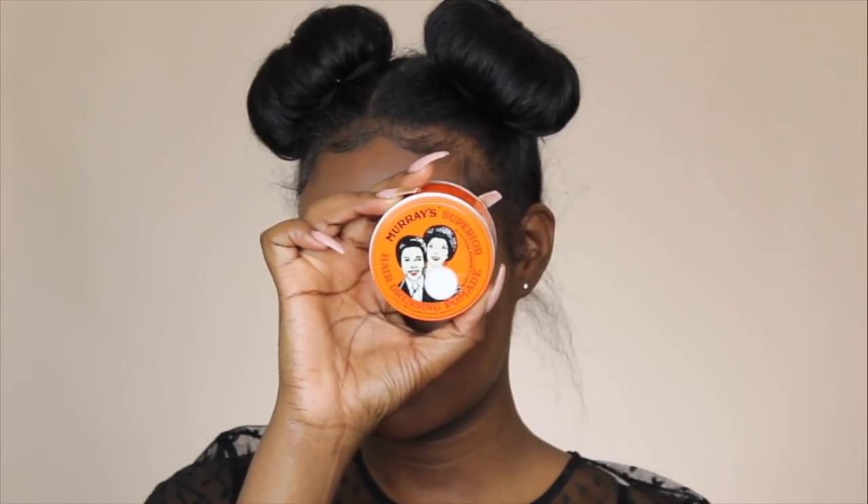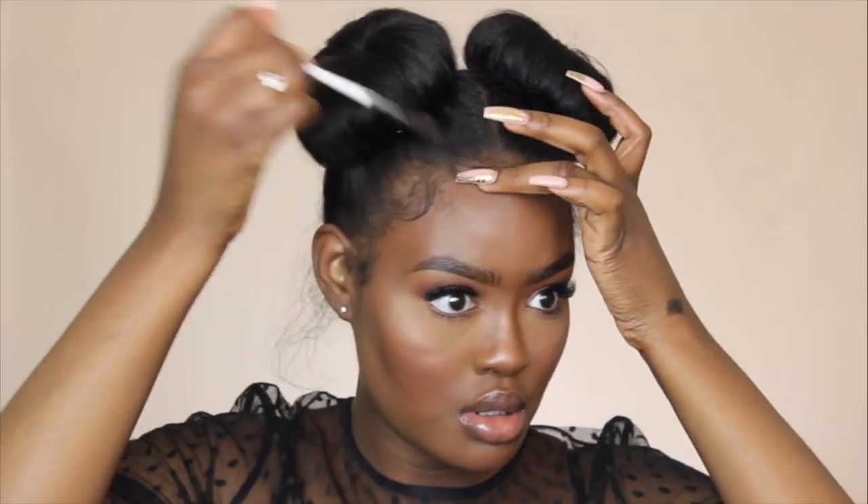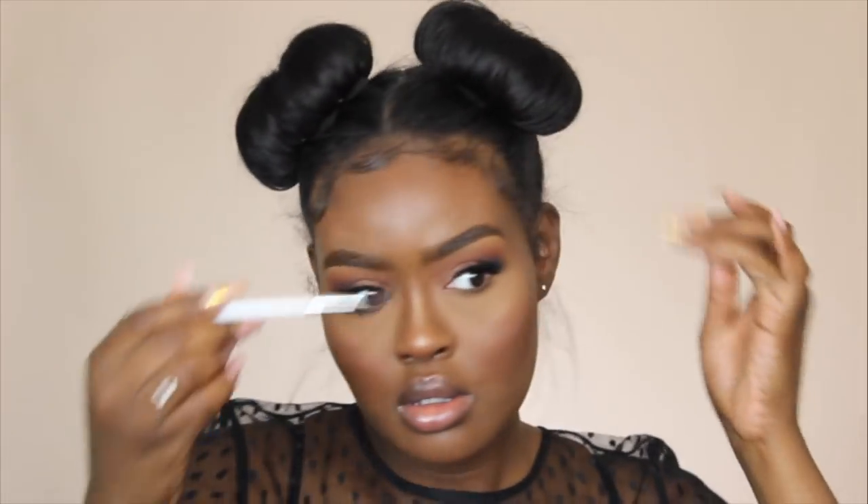Moving on to my edges, because edges are a must when it comes to this style — you can't leave out the edges. I'm using my Murray's pomade to lay down my edges because I ran out of my Design Essentials Edge Control. And yes, I am using a spoolie to shape my edges into place.